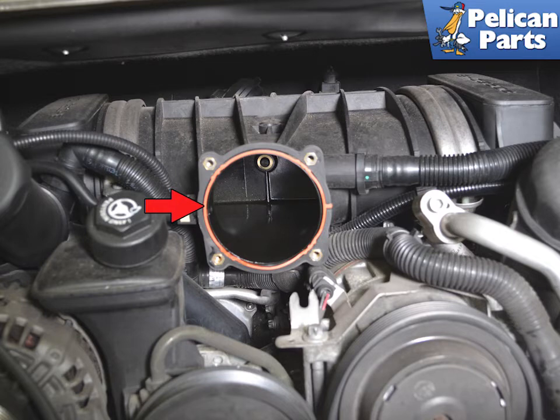Installation is the reverse of removal. Torque the E10 screws to 10 Nm or 7.5 ft-lbs and the collar nut to the airbox to 6 Nm or 4.5 ft-lbs.